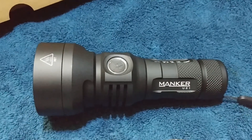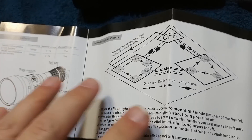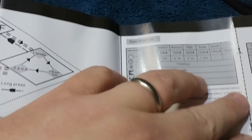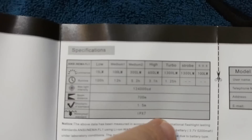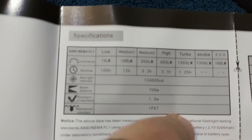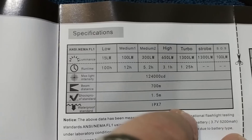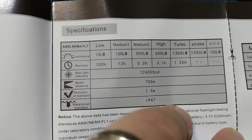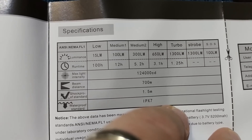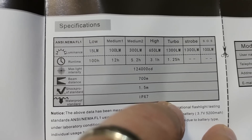Like all Manker products, it comes with a very nice detailed owner's manual telling you various button configurations and the UI. The light modes are: Low at 15 lumens, 100 lumens, then 300 lumens, 650 lumens, and Turbo at 1300 lumens. Strobe runs at 1300 lumens and SOS is only on 100 lumens.